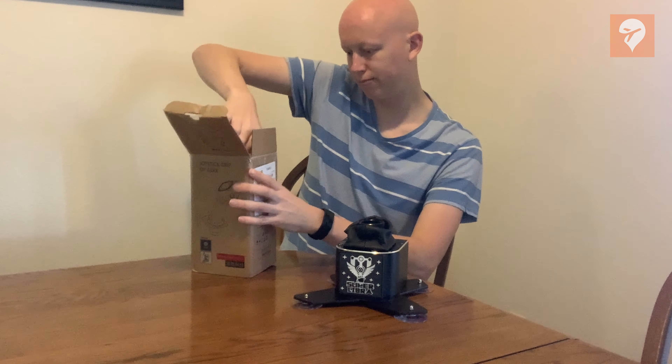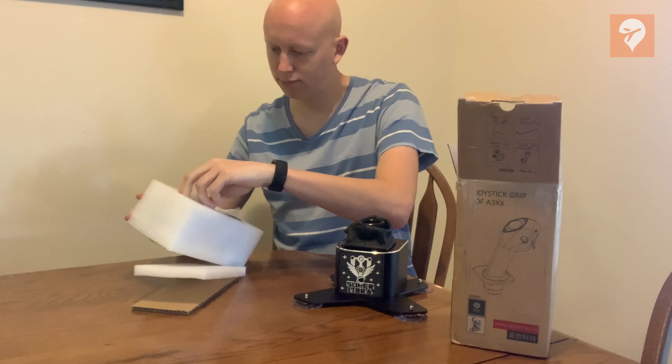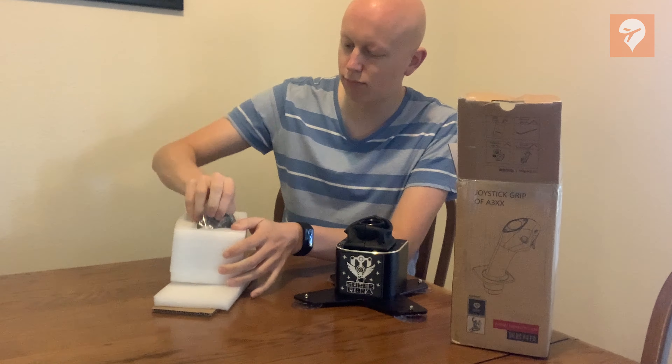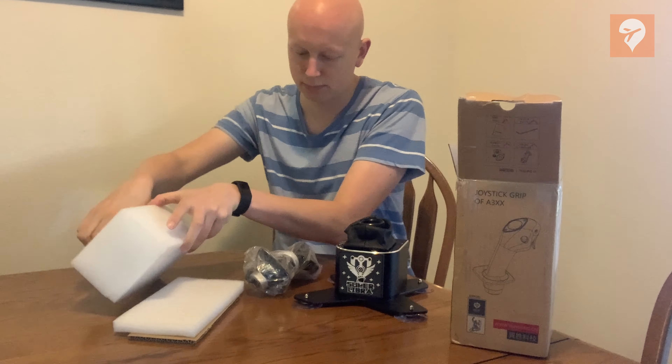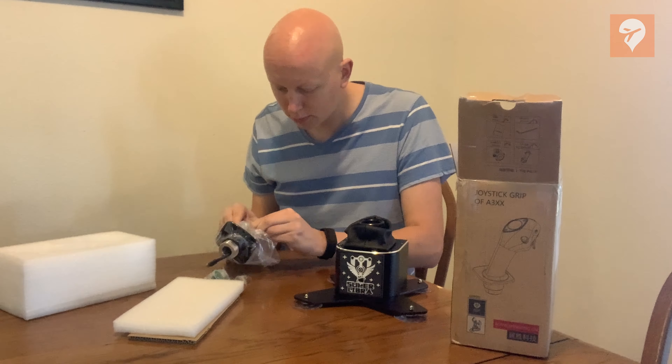The stick arrives in a standard cardboard box with an outlined image of the joystick grip on the outside. This cardboard box is the carry-in package for the product; there is not a detailed shiny box to show off here. Inside you can find the stick protected by styrofoam, as well as an interchangeable grip.